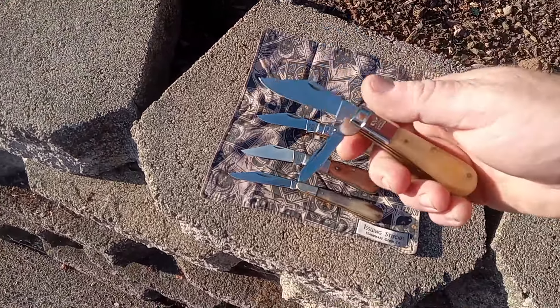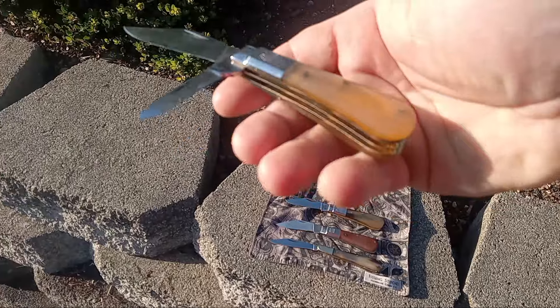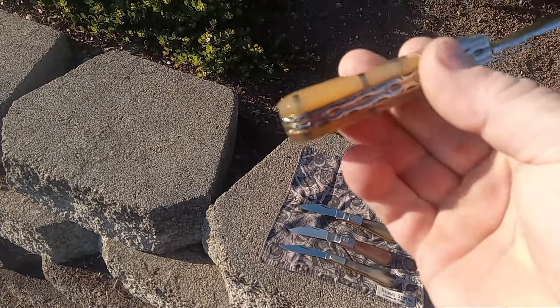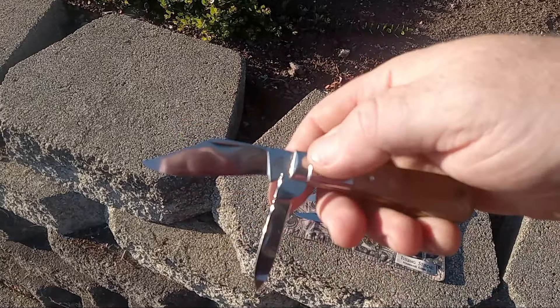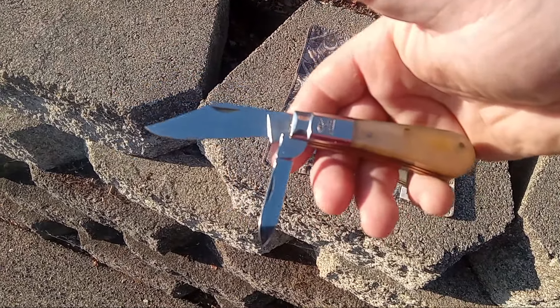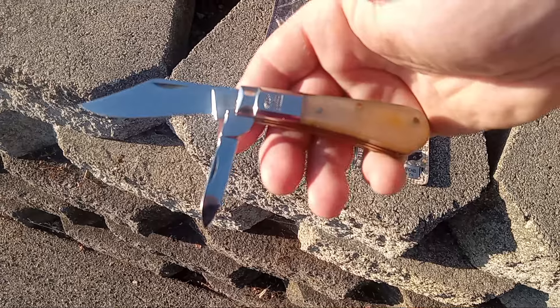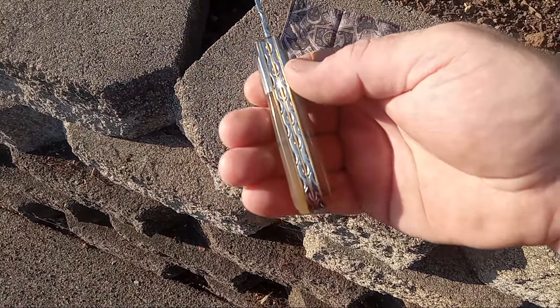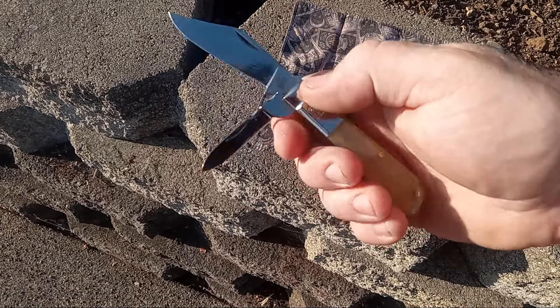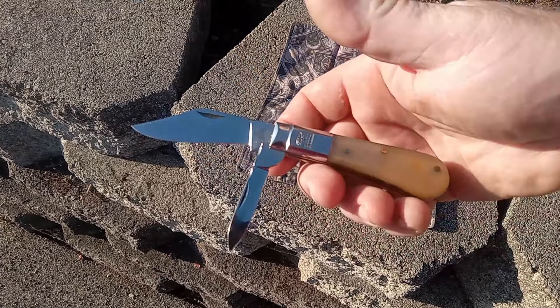And then here is the newest one. This is Ram's horn instead of Oxhorn — you can see the buttery translucentness. This is a two blade custom. I guess they switched from their Sheffield stainless, whatever it may have been, to 14C28N.